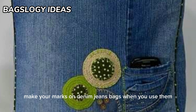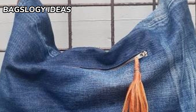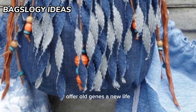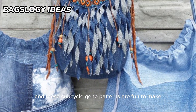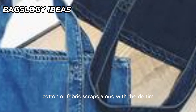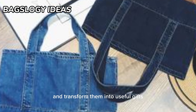Make your mark on denim jeans bags when you use them for bags and purses. These patterns for denim bags and purses offer old jeans a new life. These upcycle jean patterns are fun to make — some use recycled quilter's cotton or fabric scraps along with the denim, while others just take the worn jeans and transform them into useful gifts.